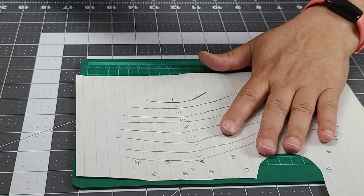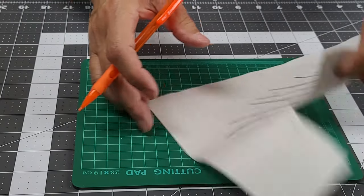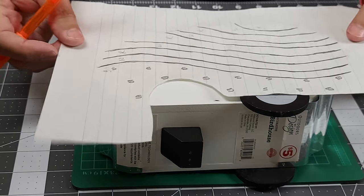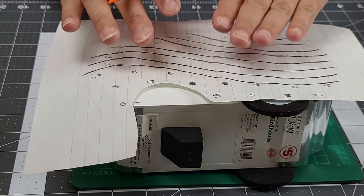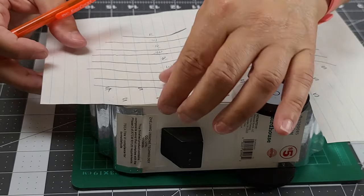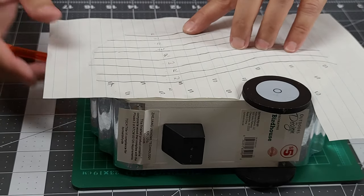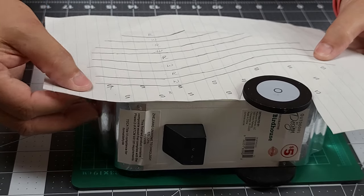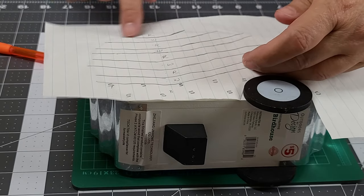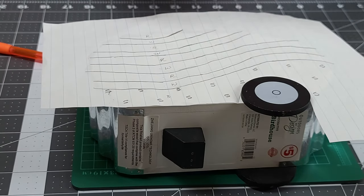Why do we need to do that? Because we've got to make a transfer. If I just take this side, flip the camper over, and go to put it on there, it doesn't match up. So we've got to take this design and flip it over, then line it up down here at the bottom with the top and your creases. I went a little over on these edges but that's okay, and then I'm going to take a piece of tape.